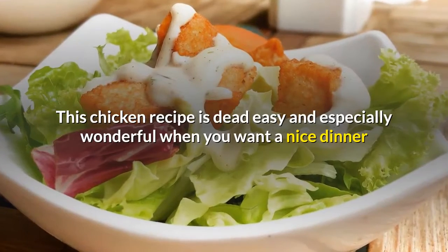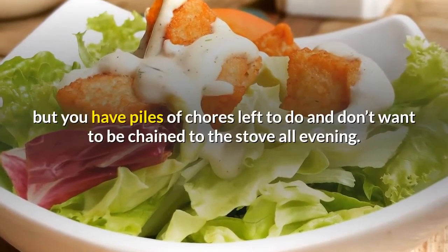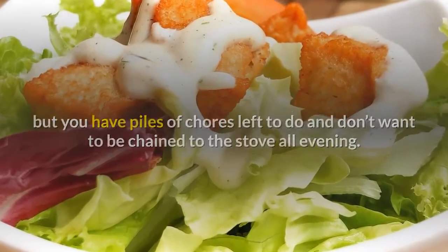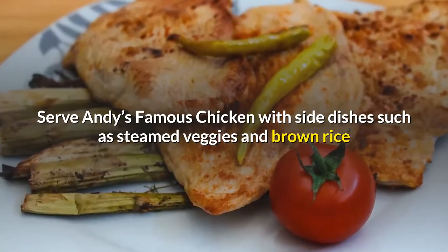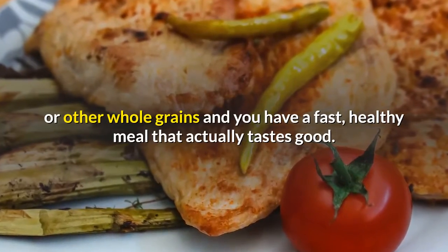This chicken recipe is dead easy and especially wonderful when you want a nice dinner but you have piles of chores left to do and don't want to be chained to the stove all evening. Serve Andy's Famous Chicken with side dishes such as steamed veggies and brown rice or other whole grains, and you have a fast, healthy meal that actually tastes good.